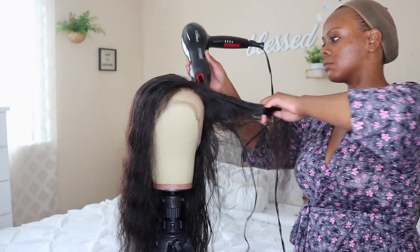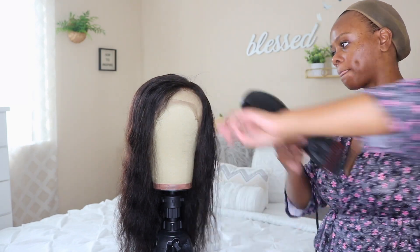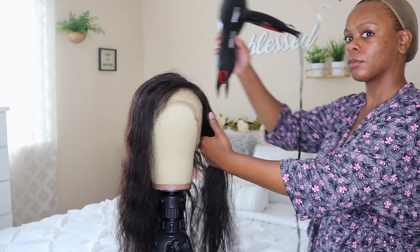The hair did come pre-plucked and the knots came bleached as well. If I were you, I would go back in and bleach the knots and pluck it a little bit more — which I did not do. Now that I'm looking at this video, I kind of regret it; I feel like I should have customized it just a little bit more.